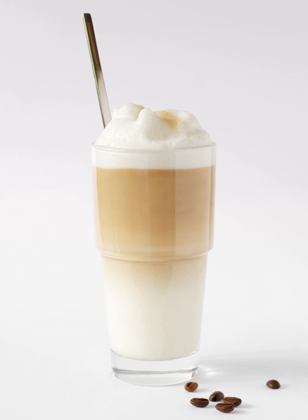A latte macchiato often uses only half an espresso shot or less. Finally, a latte macchiato is often a layered drink, rather than being mixed as in a café latte. Simply, in a café latte the emphasis is on the coffee, while in a latte macchiato the emphasis is on the milk.